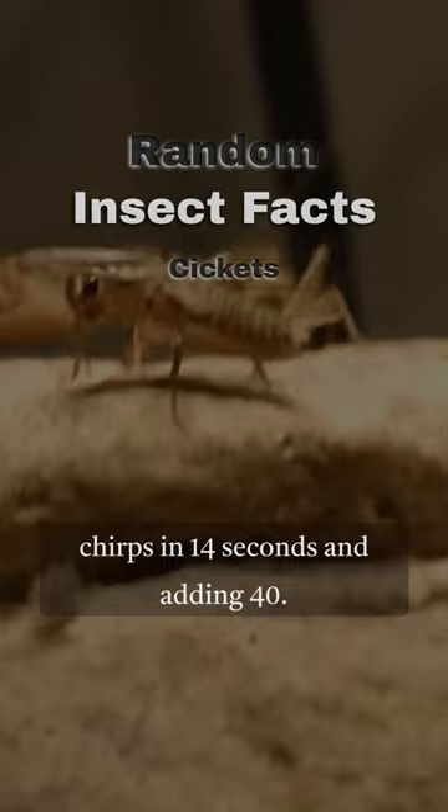For example, if a cricket chirps 45 times in 14 seconds, the temperature is about 85 degrees.